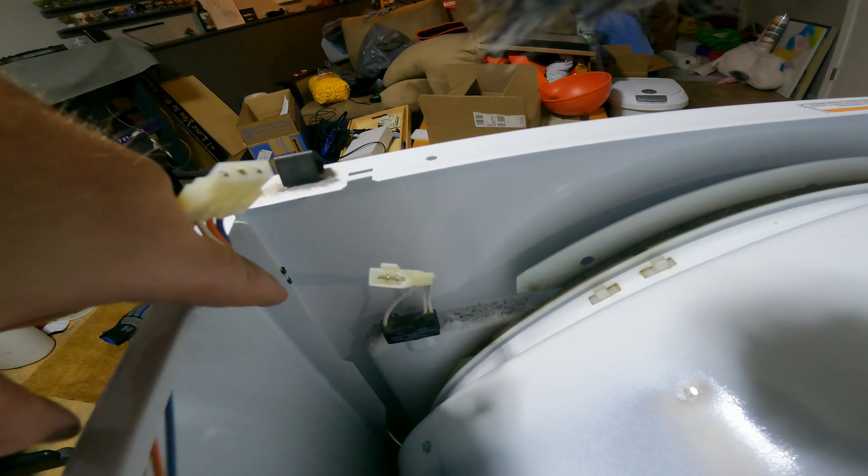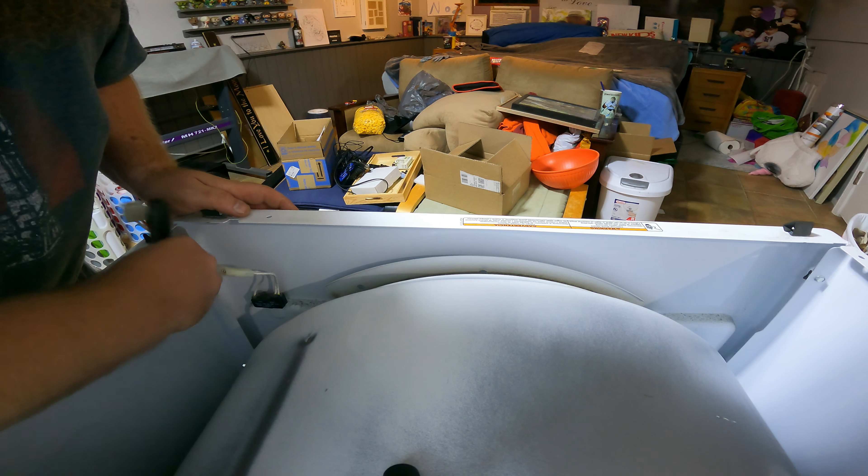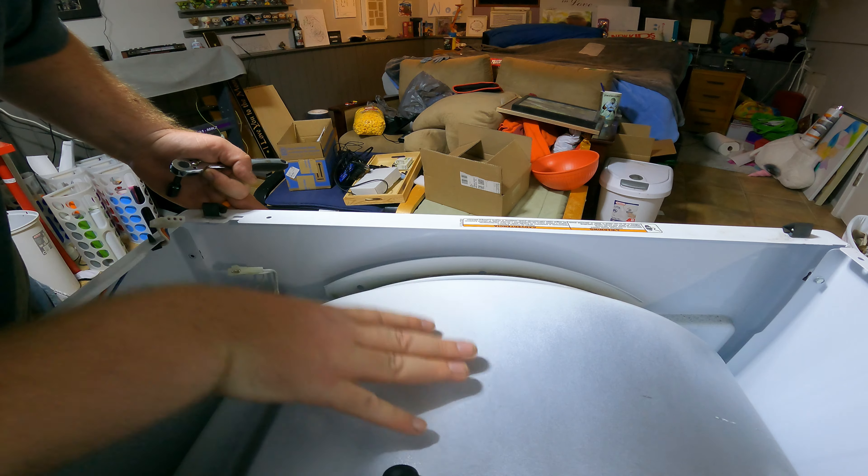Next step: remove this. Usually better to use a screwdriver, but I have one hand. Push up on that tab to pop it off of that.